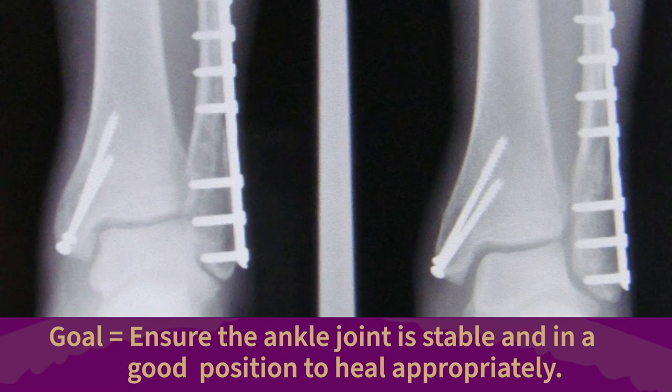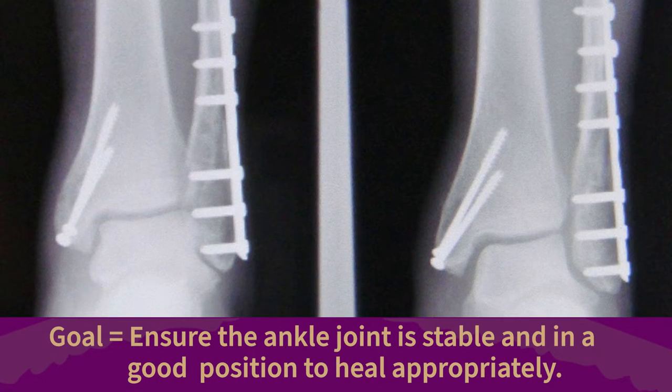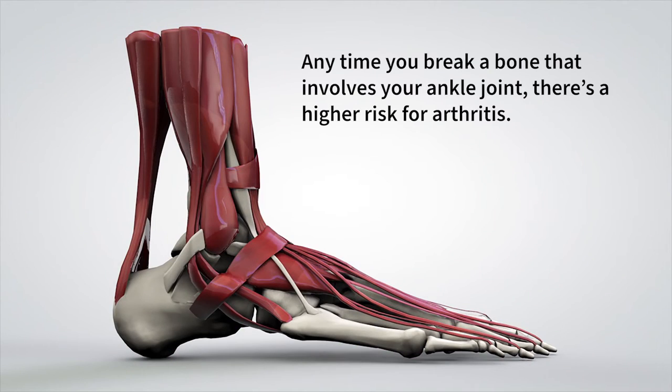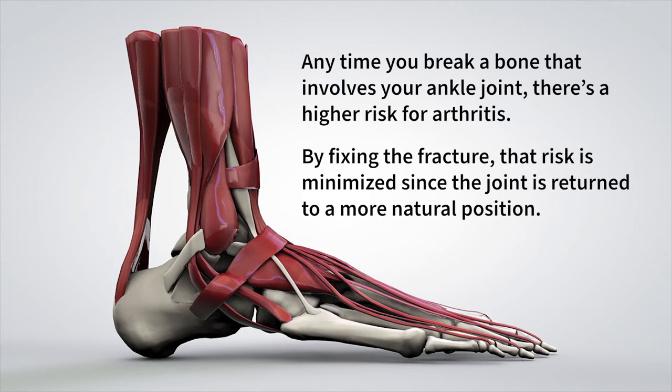The goal of this surgery is to ensure the ankle joint is stable and in a good position to heal appropriately. Anytime you break a bone that involves your ankle joint, there's a higher risk for arthritis. By fixing the fracture, that risk is minimized since the joint is returned to a more natural position.